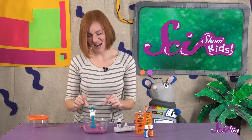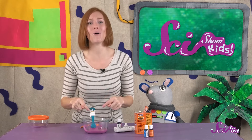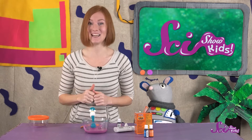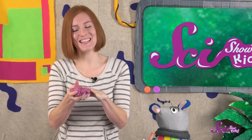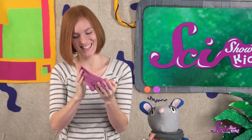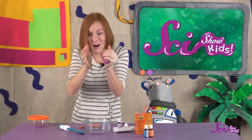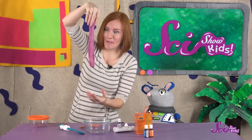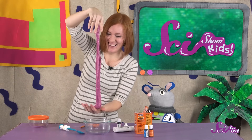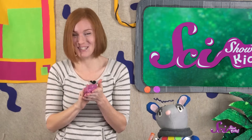Finally, to get your slime to the perfect level of sliminess, you'll have to knead it with your hands, either in the bowl or on a surface that's easy to clean. Keep kneading and stretching and even squishing it together until it's the perfect slime consistency! This slime is so cool! I can form it into a ball and it's almost solid, but I can also pull it apart and let it drip down. It's almost like the slime is a solid and a liquid at the same time! And that's what makes slime so special!